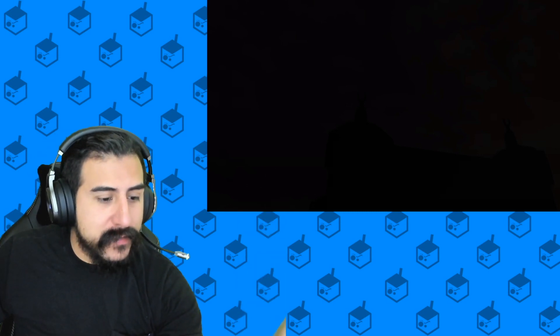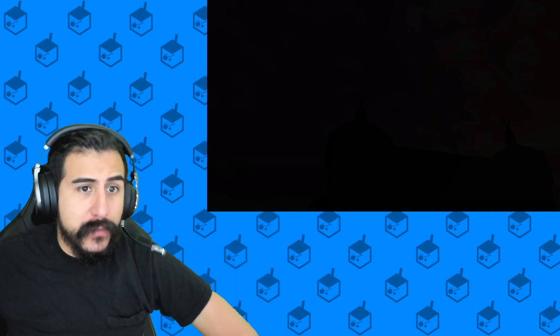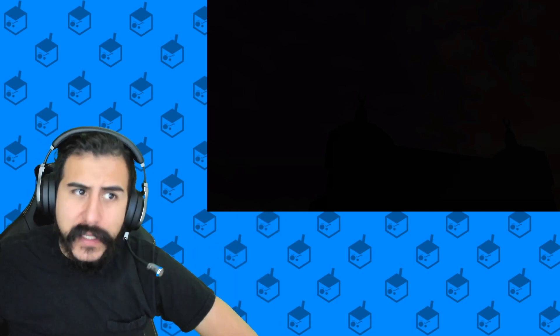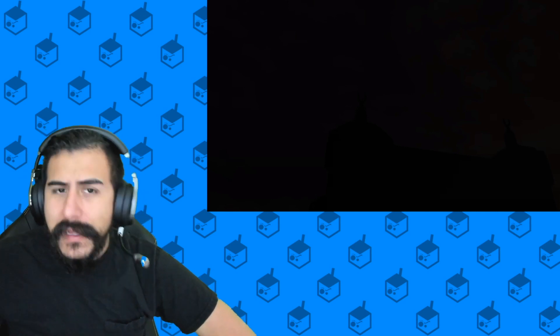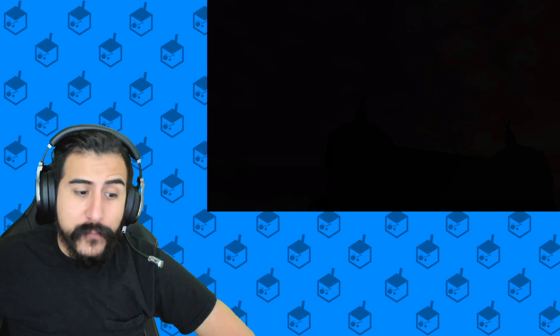What's going on everybody, welcome back to another Juicy Reacts video. In today's video I got requested to check out a video that just came out recently called Black Templar — it's from Warhammer 40k and it's done by Sodaz. It's a very short video. I got suggested checking this out, it only came out a few days ago, so we're gonna check it out right now.